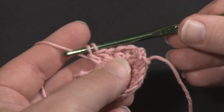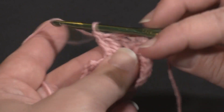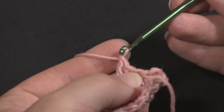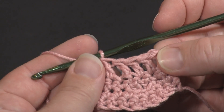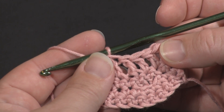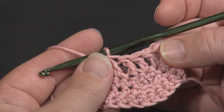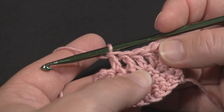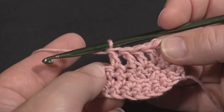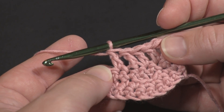Yarn over, pull through two; yarn over, pull through two. Work normal double crochets after that, and that's the invisible decrease with double crochet. The rest of the stitches are worked pretty much the same — yarn over if you normally would, but it's going under those front loops of those two stitches and then working through them as one that creates the invisible decrease. Thanks for watching.